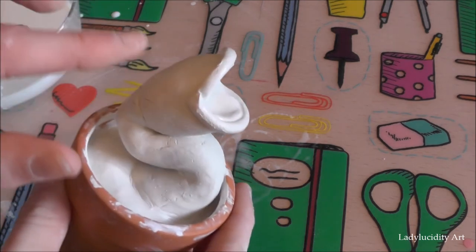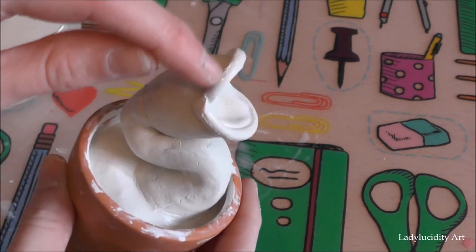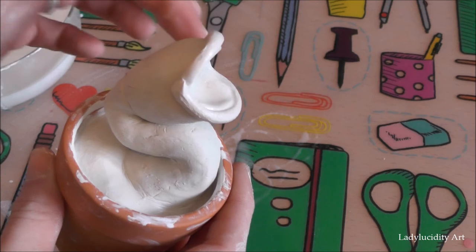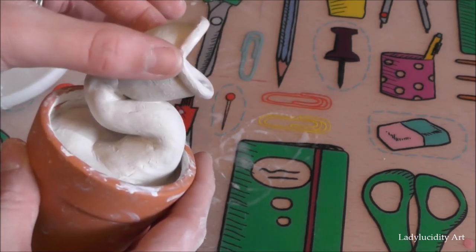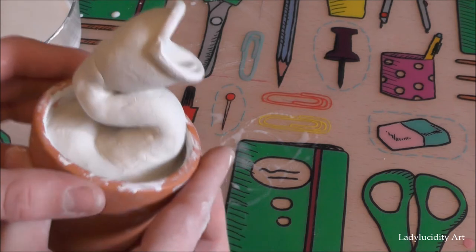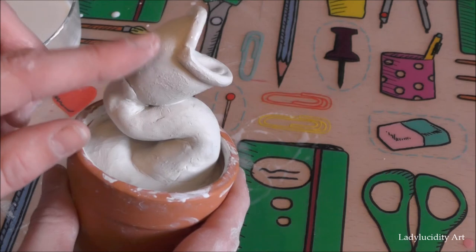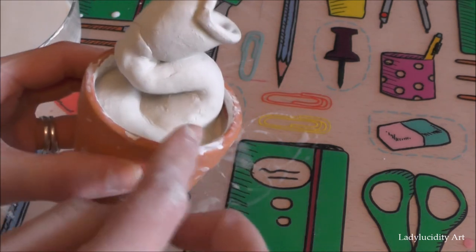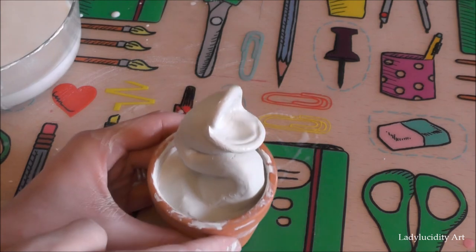Here we are — I have the head now attached to the body. I've put a strand of clay around the mouth. The last few bits we need to add are the spots on the flower head and leaves coming out the bottom, so I'm just going to add those now.